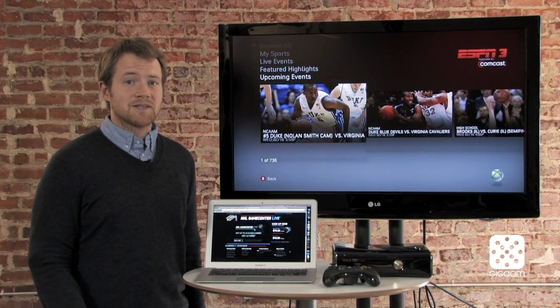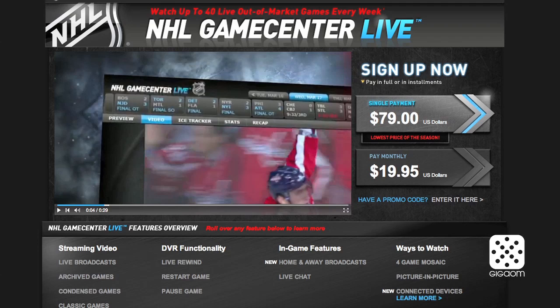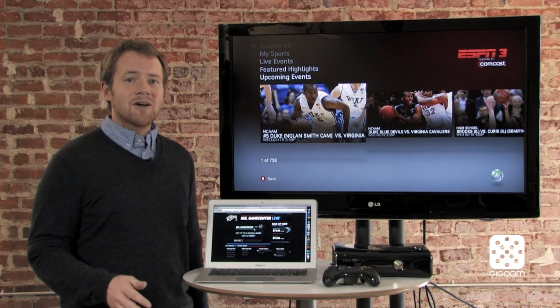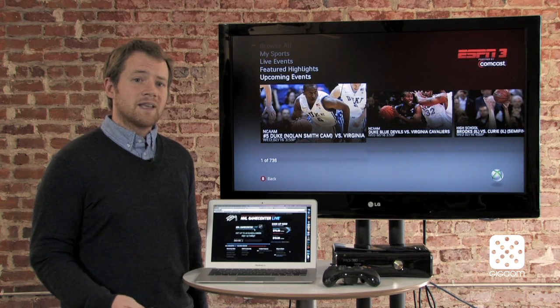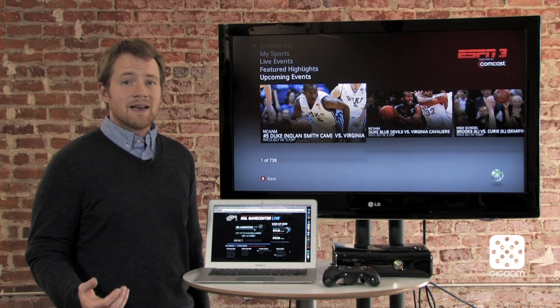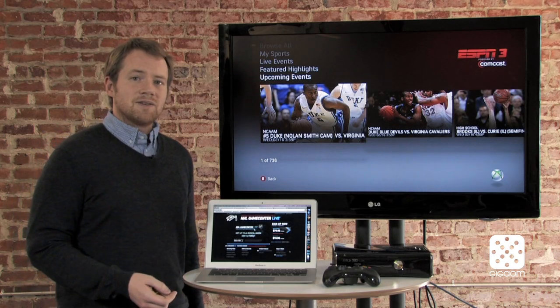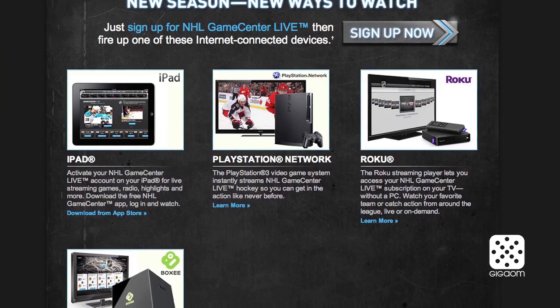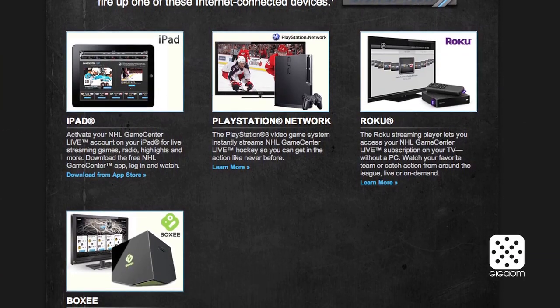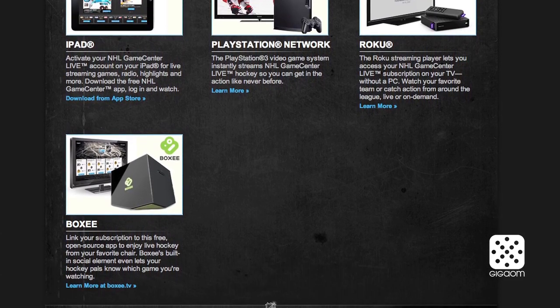If you're a hockey fan — and I know that there are at least three of you out there — the NHL has a service called Game Center Live, which is like a lot of the other services we've talked about. It starts priced at about $180 at the beginning of the season, but they've lowered it down to $80 right now. That gives you access to about 40 games a week, which is more than anyone would probably ever want to watch. It has lots of really cool features — home and away broadcasts, picture in picture, you can watch four games at once. It's also available on the iPad, the Roku, and if you have a PS3 you can watch it there as well.